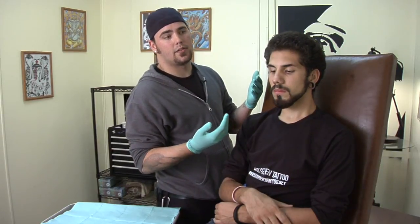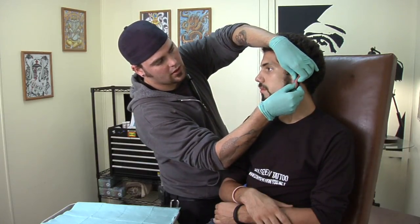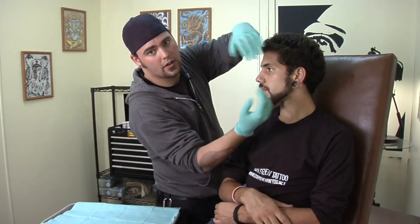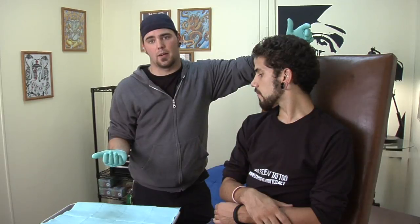Another thing you can do is pop your earring out through the back and then pop it right back in the other way, and that'll tuck that blowout underneath. It's not as effective as if you were to put in a smaller gauge, but it does the job until you can put something else in there.